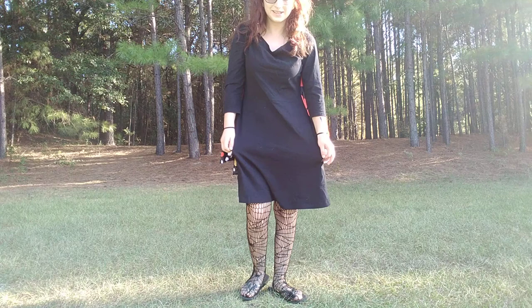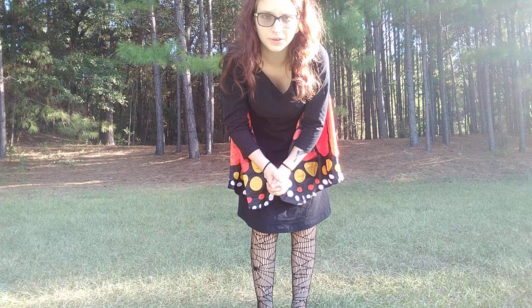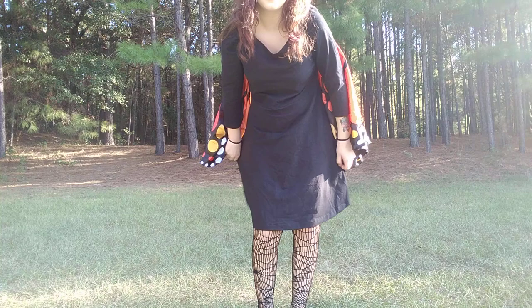The next part of the costume is the body — the dress. I got this dress from Goodwill. You can use any dress really. This one has three-quarter length sleeves, which is good for wintertime and everything like that. I got this at Goodwill for about five or six dollars.